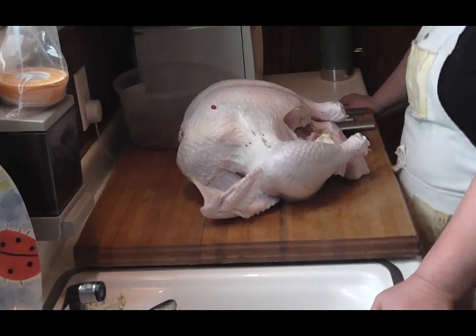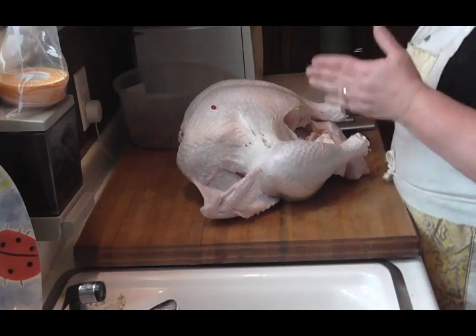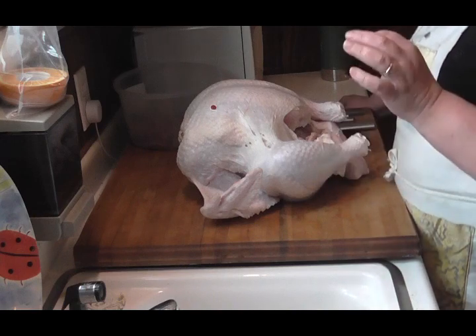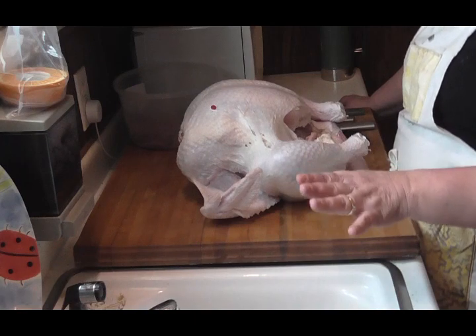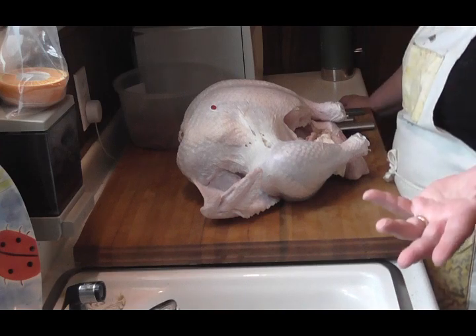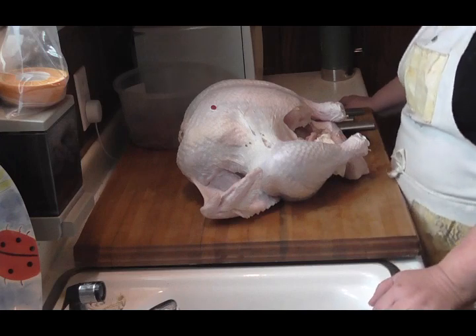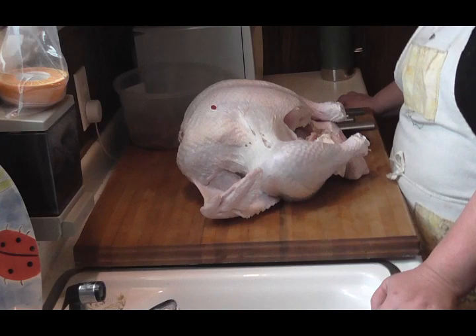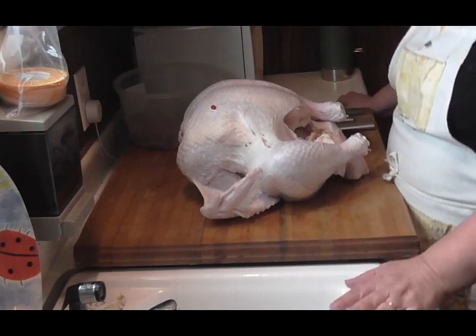Now a lot of people say, oh my goodness, it's not good to refreeze meat. Yes, you can refreeze it — it is safe to refreeze, as long as when you thaw it out, you do not leave it to thaw out on a counter or out in the open. It should always be thawed out in your refrigerator, or like in my case, my sun porch, which is less than 40 degrees — like a big walk-in cooler. And if you're gonna refreeze it, you need to do it within three days of being thawed, and then you can safely refreeze it.